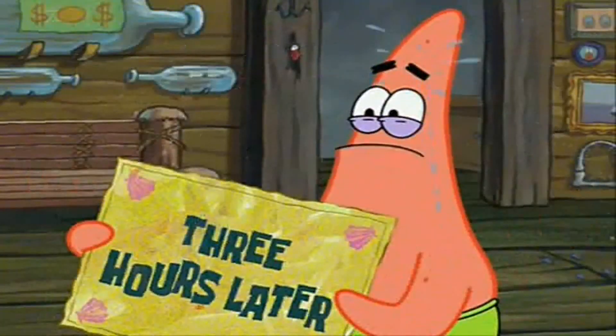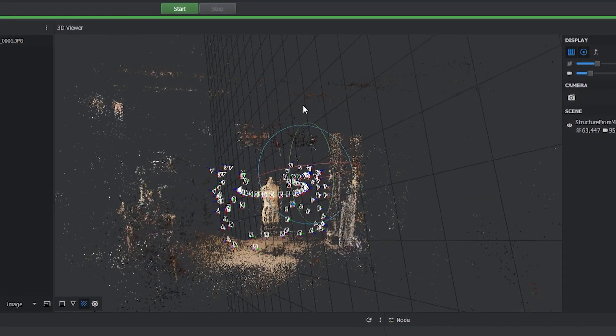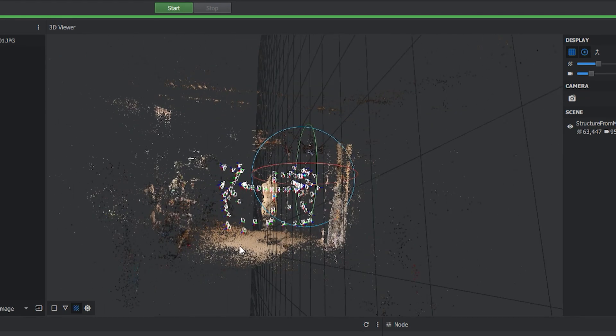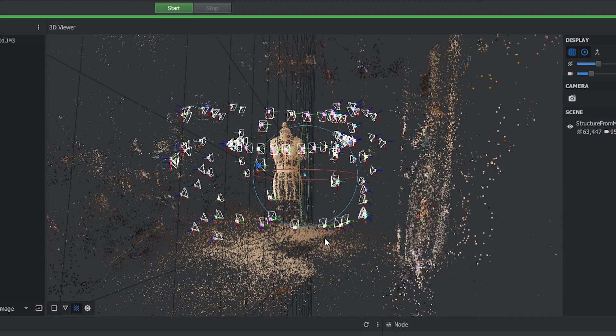One hour later. Two hours later. Three hours later. Now that the mesh has finished calculating, we end up with this monstrosity. As you can see it picked up a lot of points from the surrounding room — this is going to need a lot of cleanup in Blender.